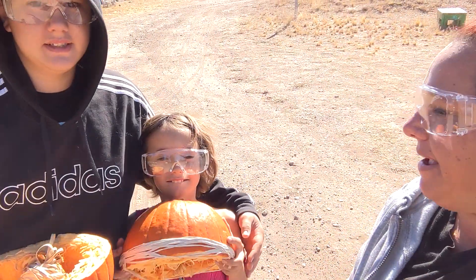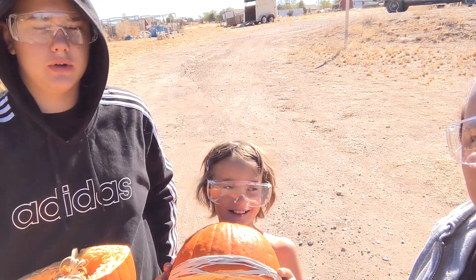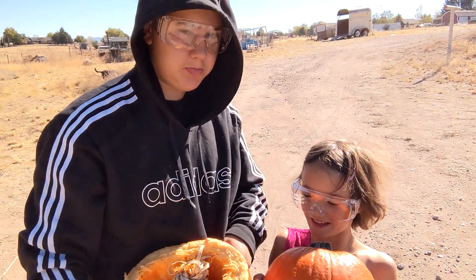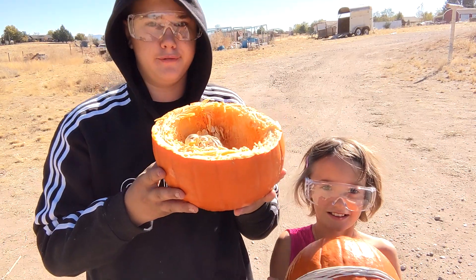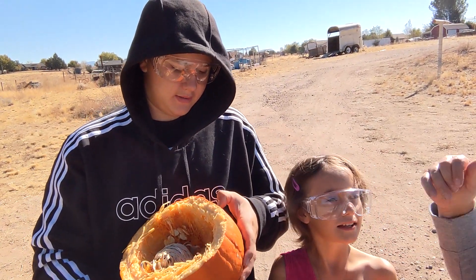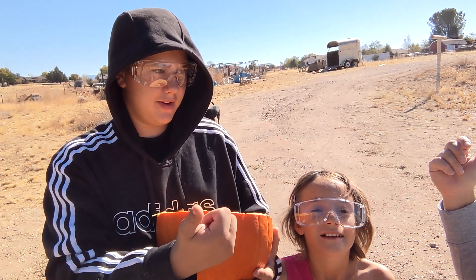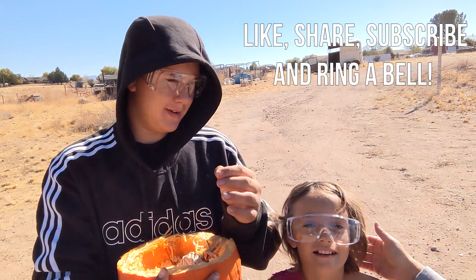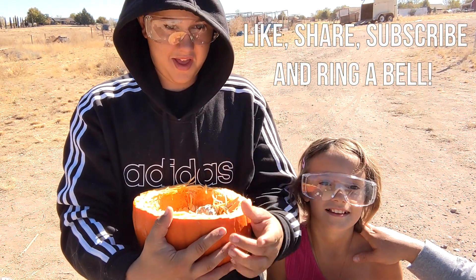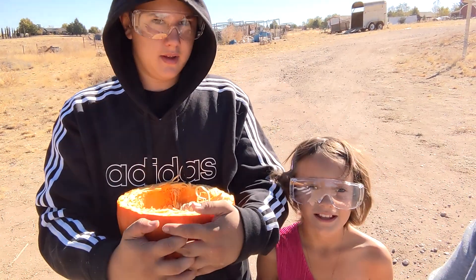All right, so how many rubber bands did it take of the quarter inch? 194. And what happened? It split completely in half. It didn't actually explode like we thought, but it split in half. So make sure you leave a like, subscribe, share, ring the bell. And watch for our next video — we're doing a watermelon next.